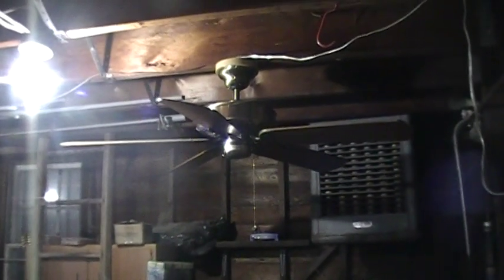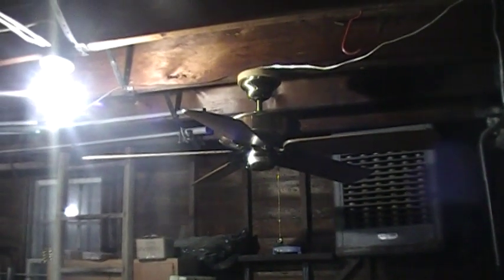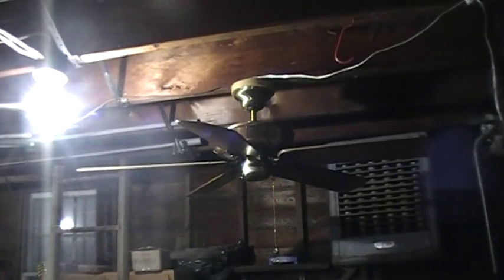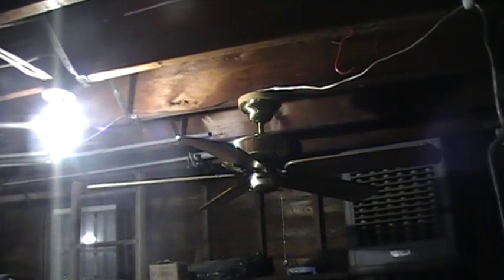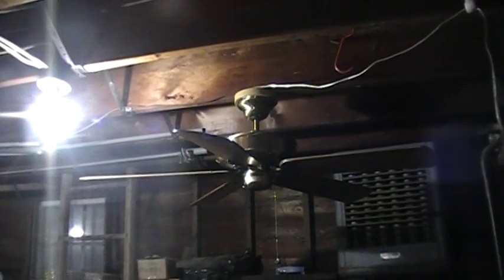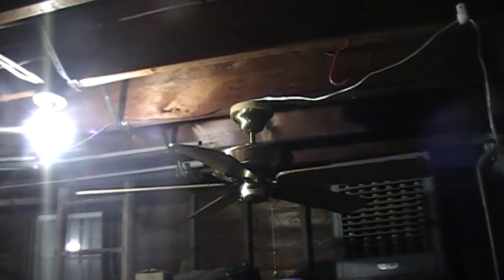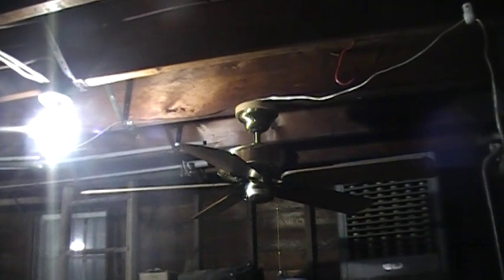Hey everyone, it's February 27th, 2019 at 10:35 p.m. I'm going to do a video of my antique brass Casablanca Delta II ceiling fan, manufactured August 27th of 1993. This is a remake video of sorts. I had it in a different spot on a low ceiling adapter with a light kit and different blades. I wanted to test this one out because I knew it went well, and I got it directly from the first owner — I'm the second owner.